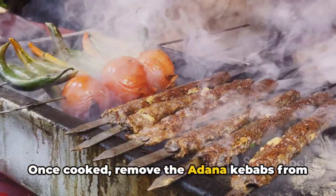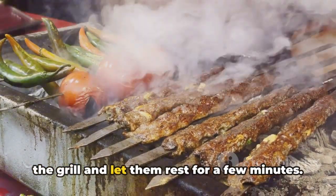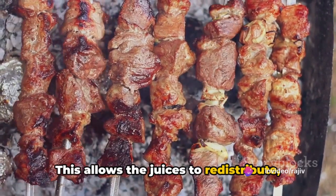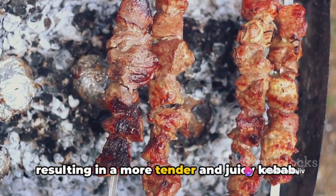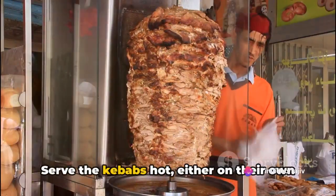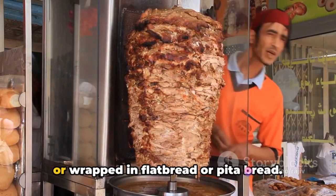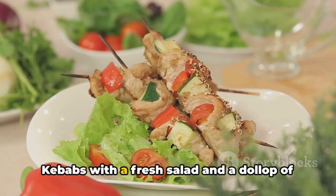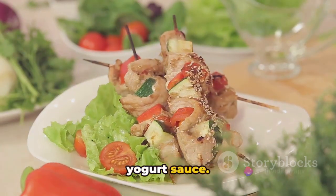Once cooked, remove the Adana kebabs from the grill and let them rest for a few minutes. This allows the juices to redistribute, resulting in a more tender and juicy kebab. Serve the kebabs hot, either on their own or wrapped in flatbread or pita bread. Some prefer to accompany their Adana kebabs with a fresh salad and a dollop of yogurt sauce.